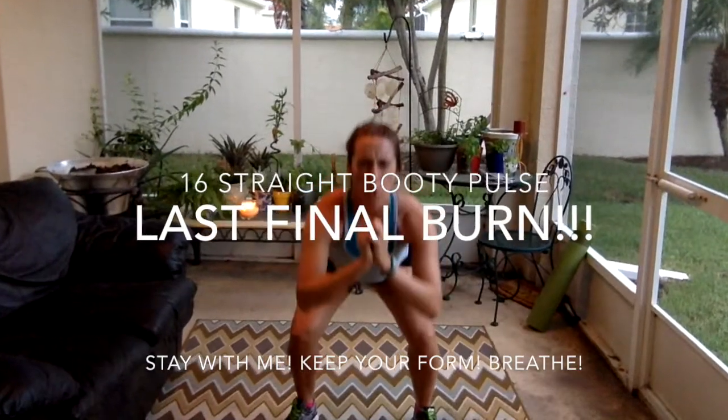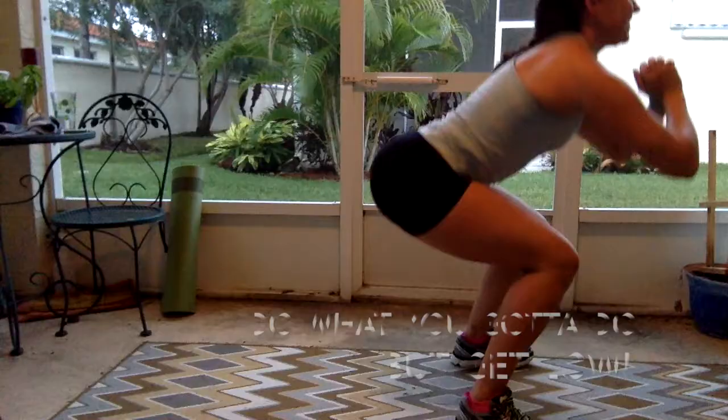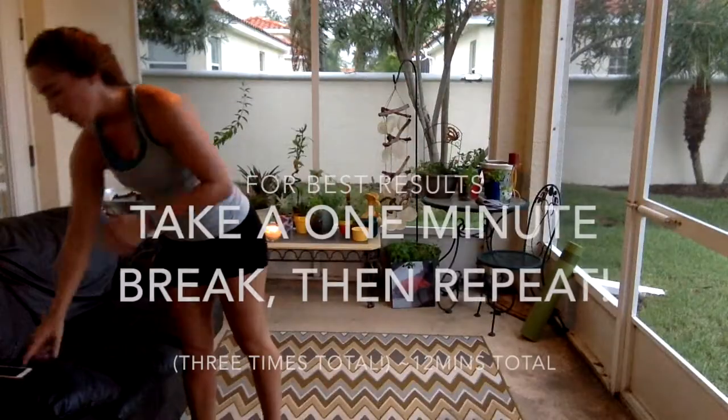You're doing so good — here's the last 16 counts. Stay down low, stay down low. Say your prayers. Low, low, lower, lower, lower. There you go, come on — you've got it! Four, three, two, and one. Great job, guys!